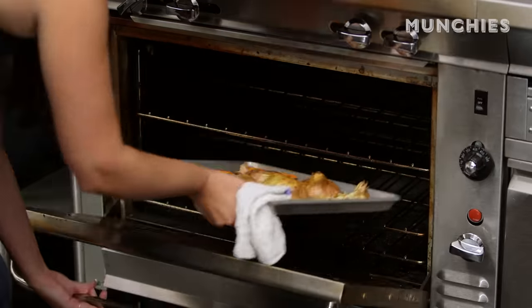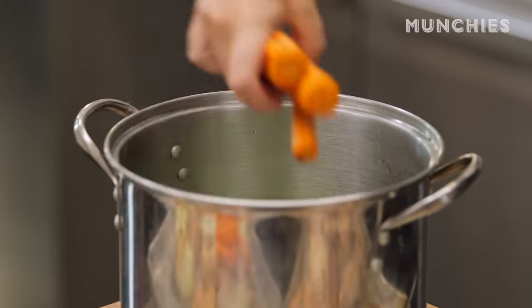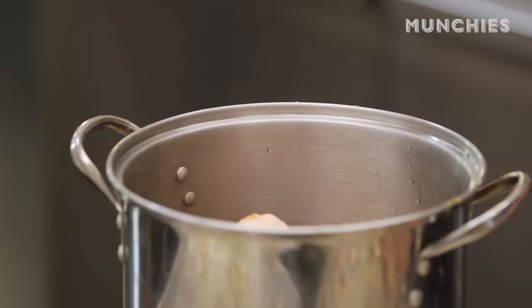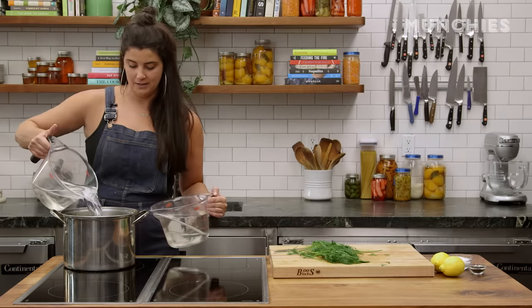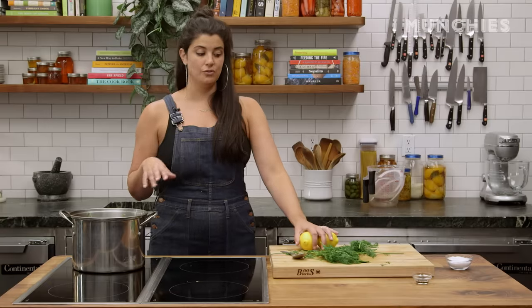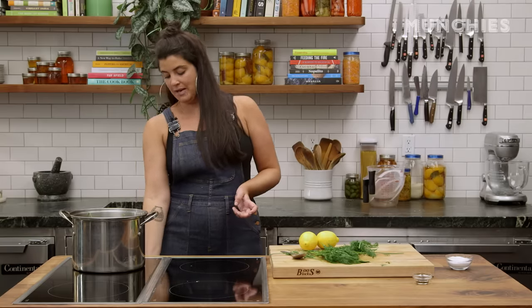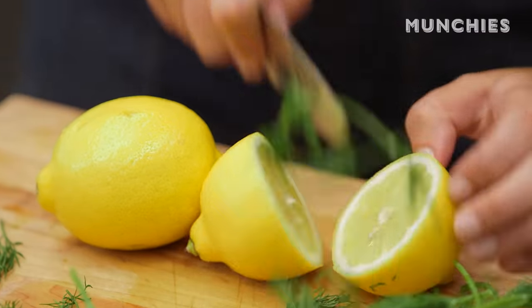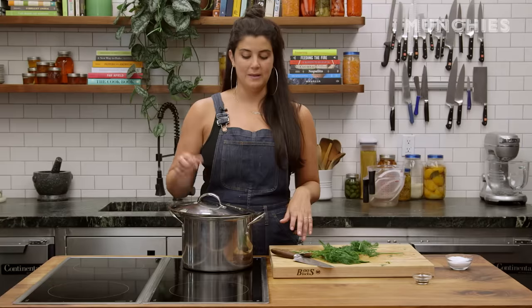Just pulled all the vegetables and the chicken out of the oven. You can see they got nice and golden brown. Now I'm just gonna throw them in a pot with most of the dill, the celery, and three quarts of water. I'm gonna add some black peppercorns and the juice of two lemons. I think that the lemon is essential, but it is gonna cloud the broth, so keep that in mind. This is at a boil. Now I'm going to cover it with a little crevice and then bring it down to a simmer and let it simmer for about two hours.